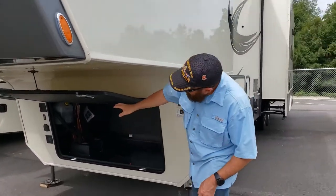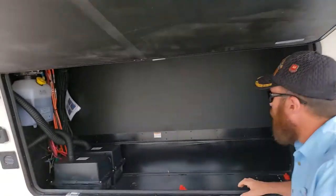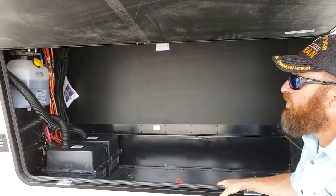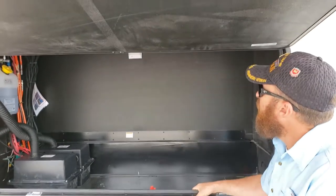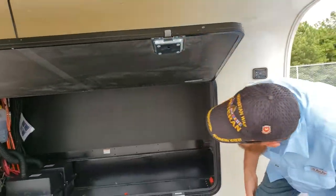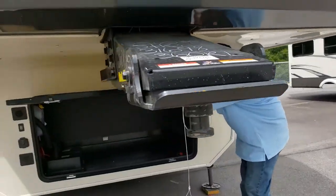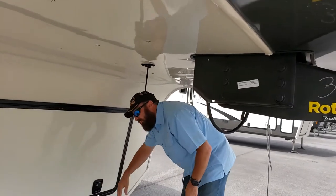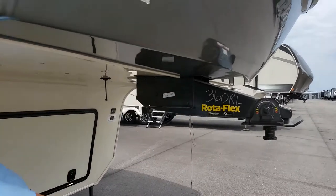Even in the front under the tongue there's large storage, and I'm sure you could put a generator prep kit in here for a generator, or just use it for extra storage for whatever you need. This one has a little mechanism to hold the door open. It also has the Rotoflex Trail Air pin box.